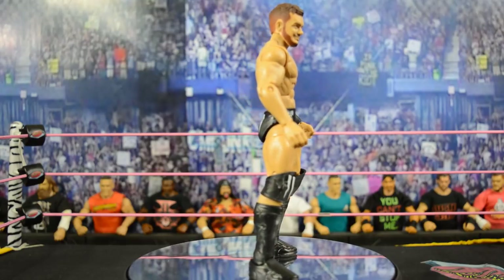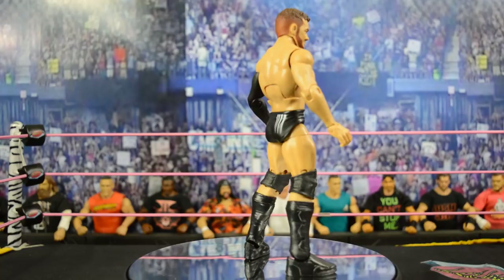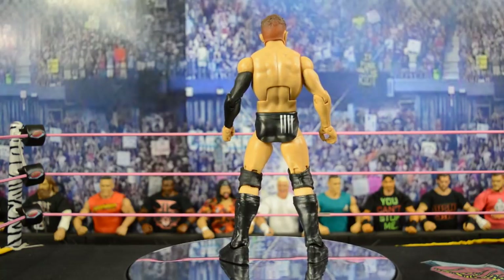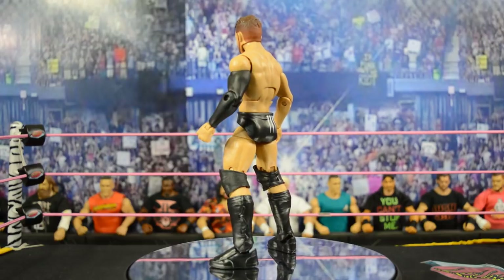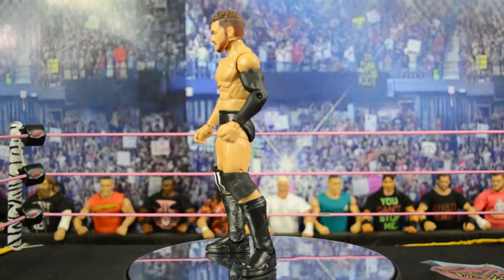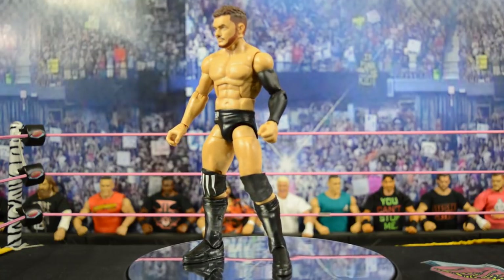I do recommend it already just because it's an unpainted elite Finn Balor. If you don't feel like converting a Cody Rhodes or Daniel Bryan into an elite Balor and having to paint it, this is a really nice way to go. It's not like the other Ringside exclusives — it doesn't come with titles or anything like that — but since it's so simple, I do think it's really worth picking up.